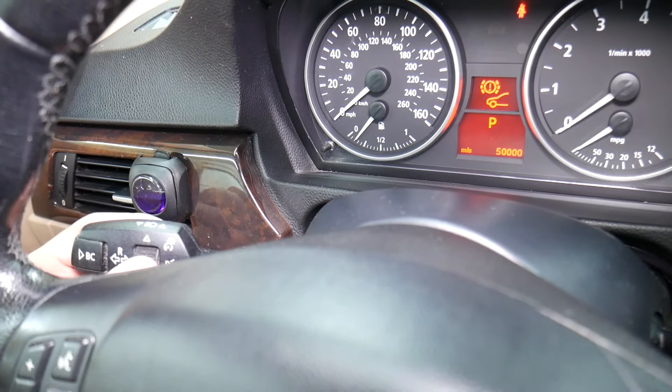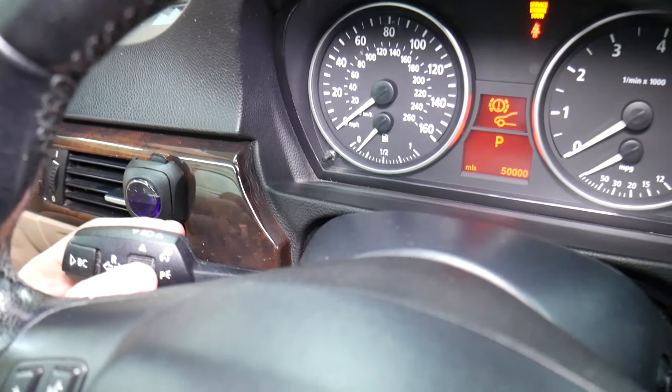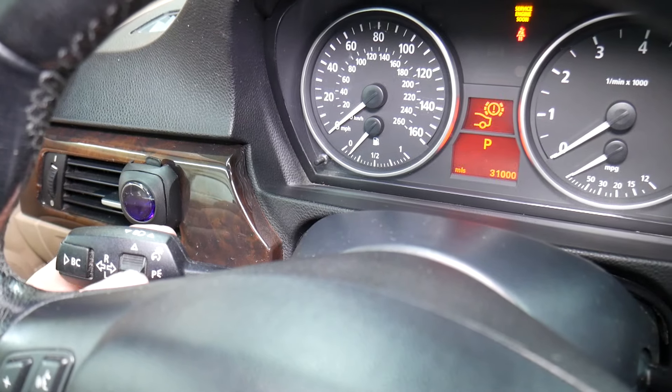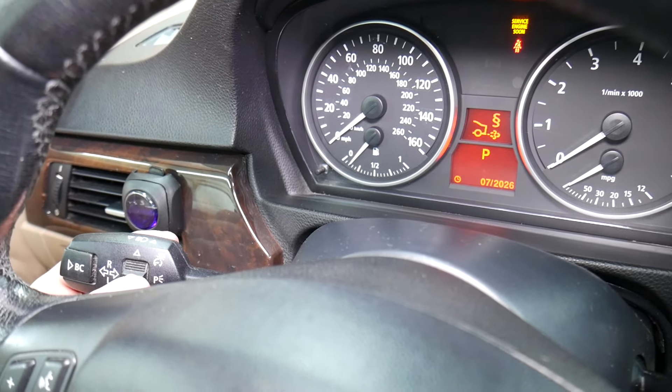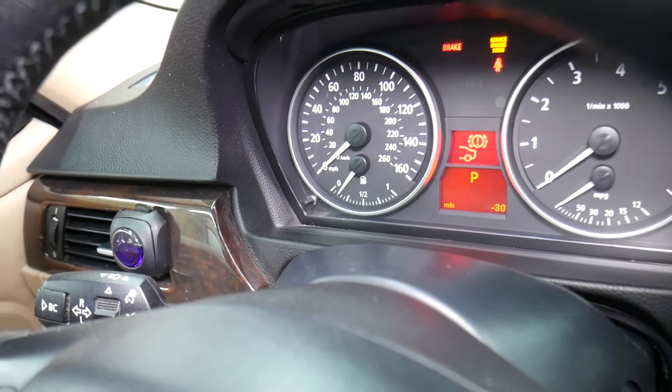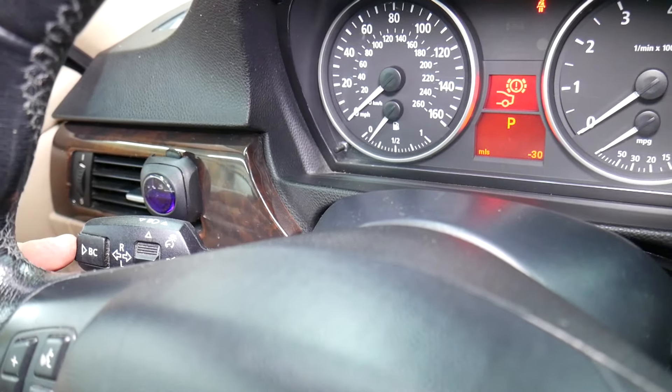If you need to scroll between the service menu, just click up and down and you can go to the one you need to reset. It's pretty easy to find. Find the rear brake pad option and then we'll continue.